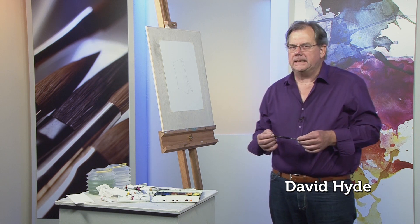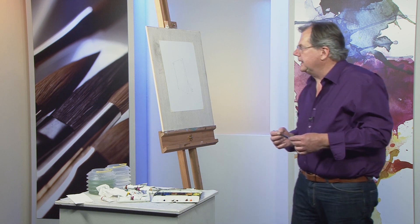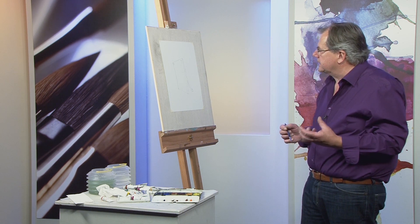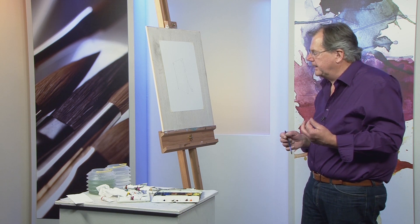If you've ever thought of painting an old tractor or some farm machinery, then rust is something that you might have thought about, and it can make attractive subjects for a painting. I can show you now some of the colours that I use when I paint rust.